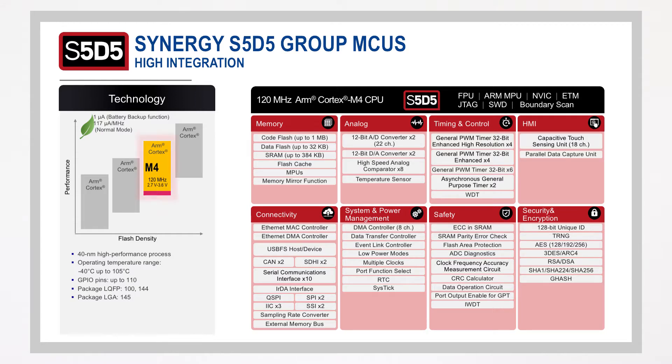MCUs from this group feature a 120MHz ARM Cortex-M4 core. The S5-D5 is designed to be scalable upwards to meet varying end-product requirements, enabling customers to leverage and reuse their investment in both hardware and software design. They are also scalable downwards to the Synergy S3-series MCUs, having compatible peripherals and SSP compatibility.